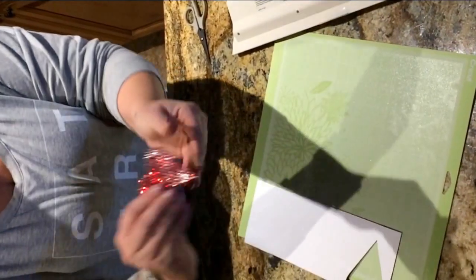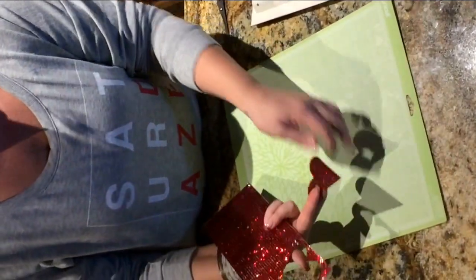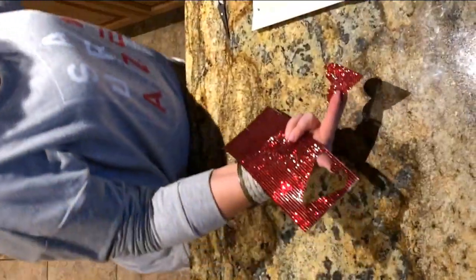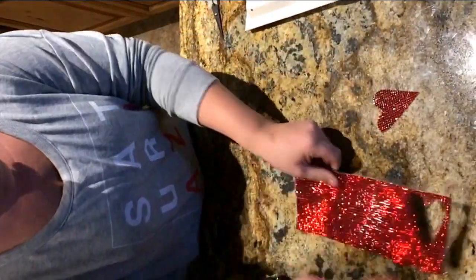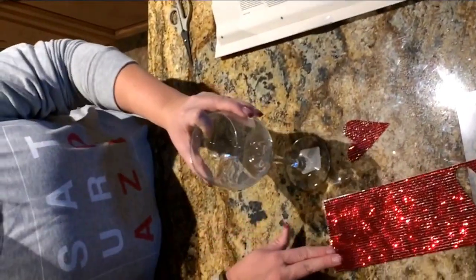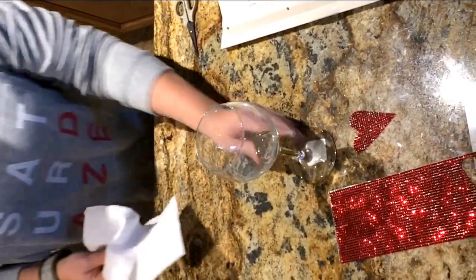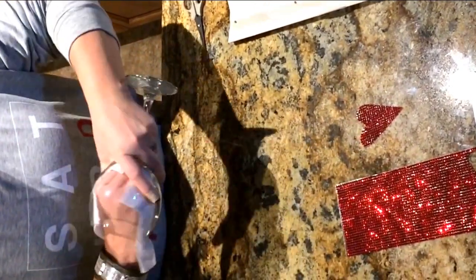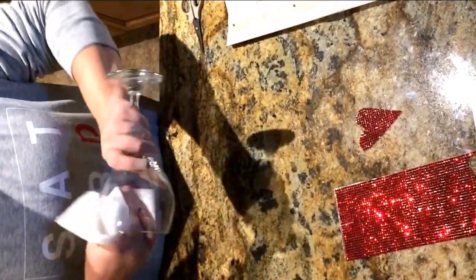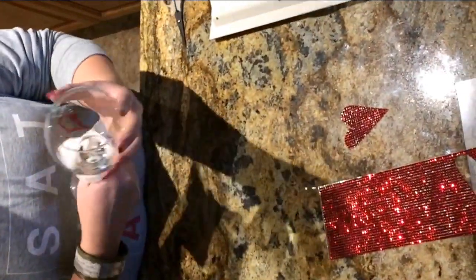And there we go — a beautiful heart. Easy peasy. I'm going to set that to the side. Now I'm going to take my wine glass — it still has a little bit of dust on it because I pulled these out of my stash — and I'm just going to wipe it down real quick to make sure I get all the grime and goo off.